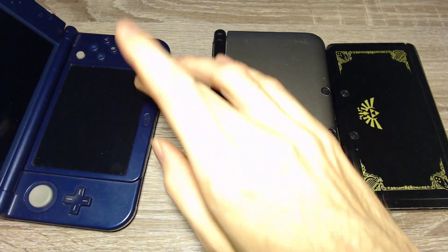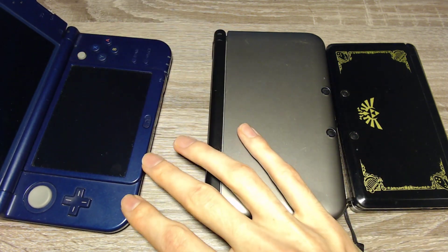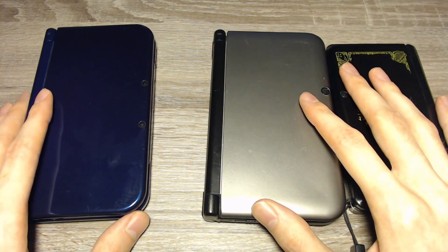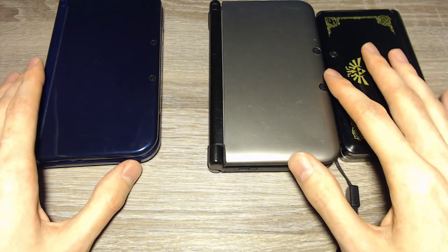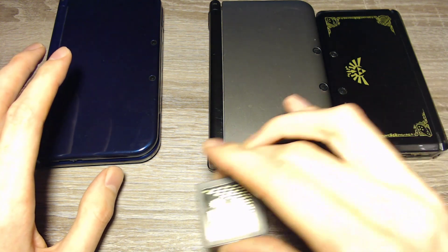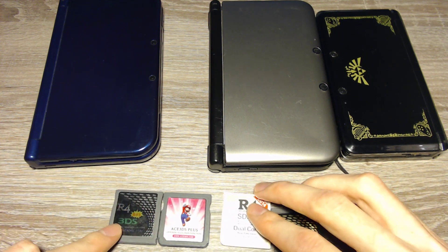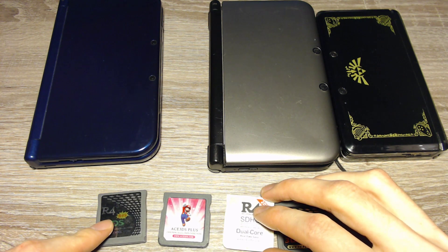You can check if you have a new 3DS if you have the C-Stick to control games. Anyways, those are both of the categories. The first option will work with every 3DS console: you need an R4 card or a flash card. Here are a few examples of supported cards. You can use the current cards from R4i-sdhc.com.